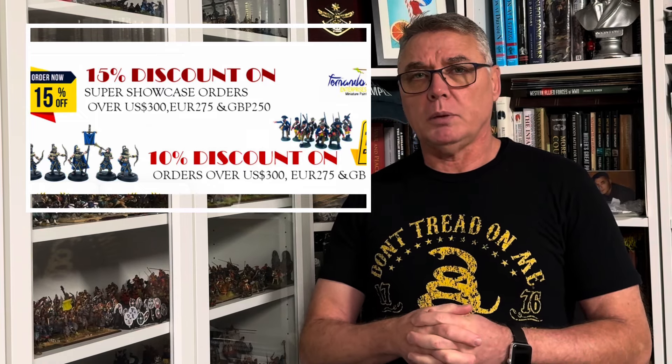Now, if you're only placing an order for yourself, you might be only wanting to get a handful of miniatures painted. As a consequence of that, it's worth thinking about engaging with either some friends or even maybe your wargames club and seeing if you can get a bulk order together and send that off. The benefit of that is you all benefit from the discount and you can all share the cost of the postage to and from Fernando Enterprise.